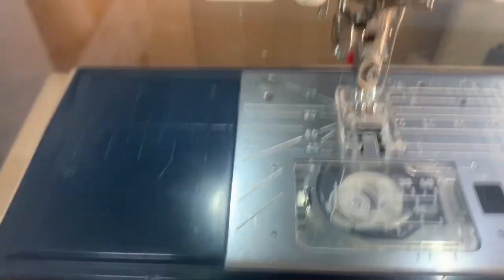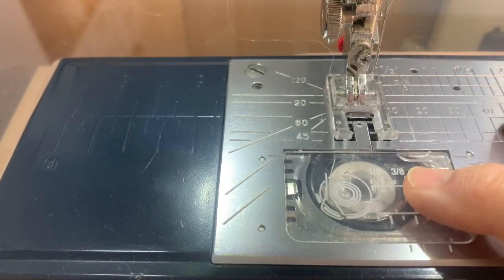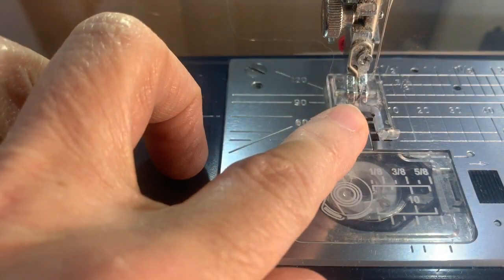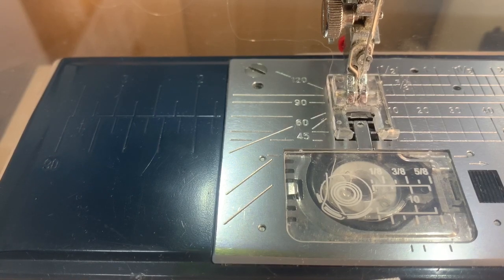I still have regular thread in my bobbin — 50 weight Sew Fine. You can use whatever kind of thread you typically use. I have an open toe foot on so I can see where I'm going when I'm zigzagging. I'm doing a regular zigzag stitch, taking my width down to about 3.0, and I left the length at 1.5.